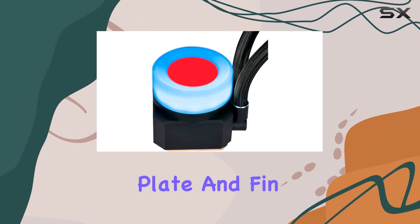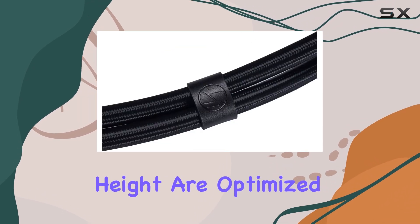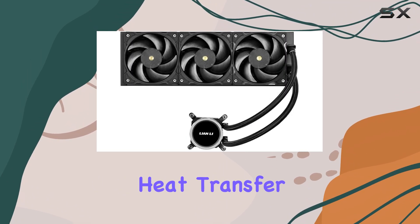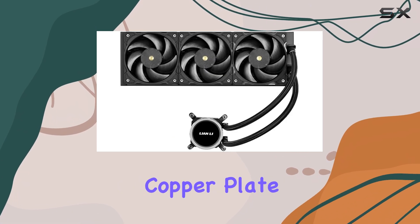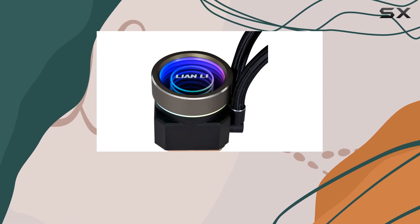Lian Li has also paid attention to the copper plate and fin design. The fin thickness and height are optimized for better diffusion of the coolant, ensuring efficient heat transfer across the entire copper plate surface. This attention to detail enhances the cooler's overall performance.